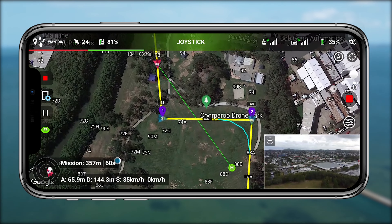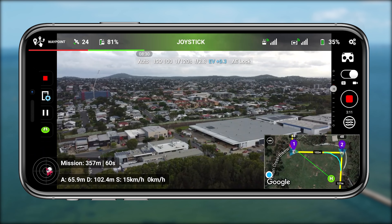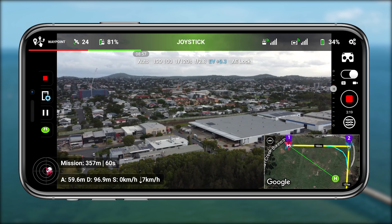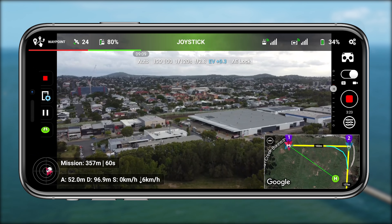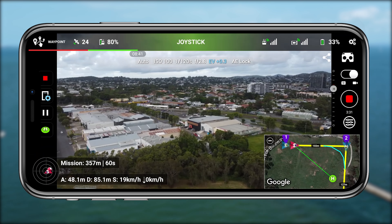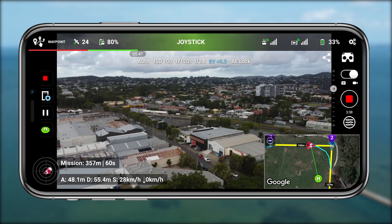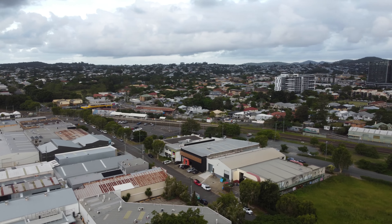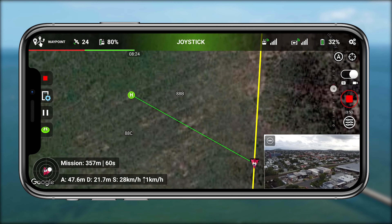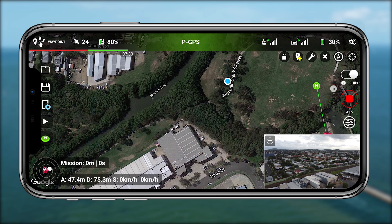You can switch between the map interface and the video interface, and it will just do its thing. In the bottom right you'll see an icon showing where the drone is flying to next. You'll also see the H — the takeoff point where you started the waypoint activity. You can see the drone banking around a corner now, which creates a more dynamic look. It still looks a little clunky but that's something they'll probably fix — it still does a fantastic job.